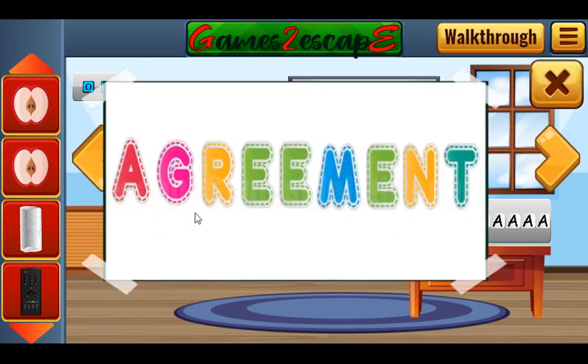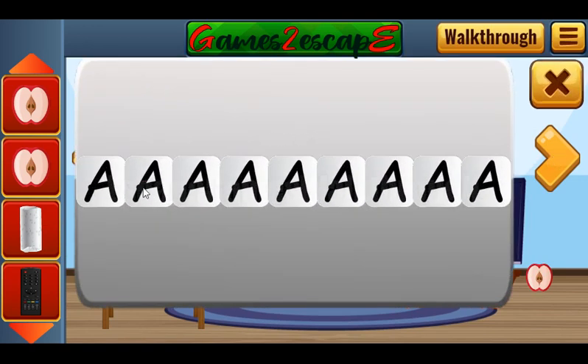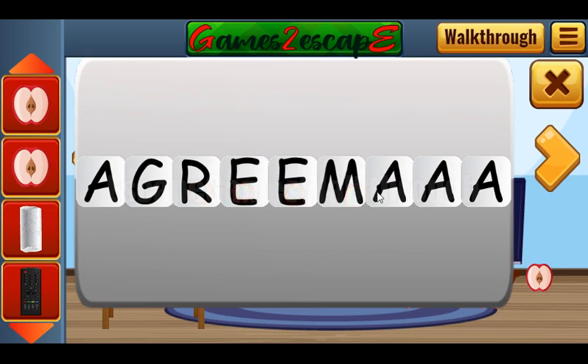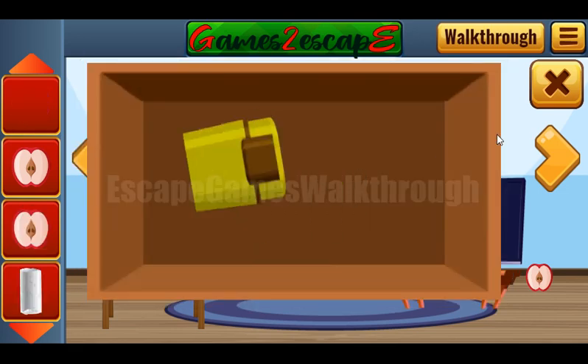We have a hint — it's a word: AGREEMENT. So let's use this word here: A-G-R-E-E-M-E-N-T. And we've got another lighter.